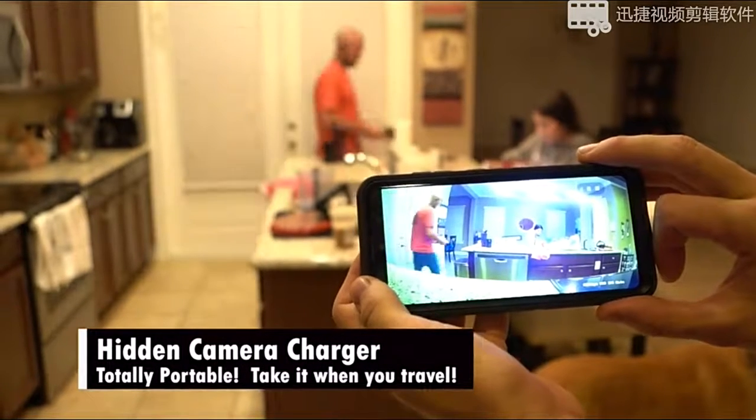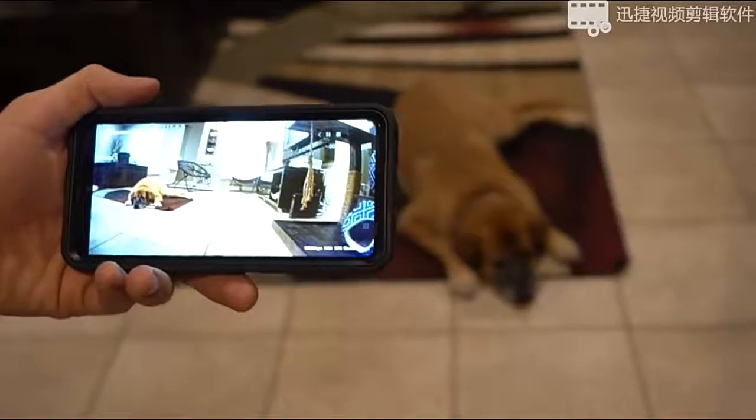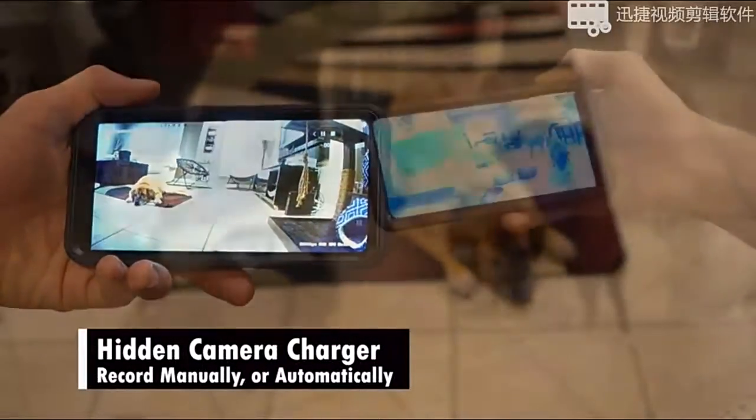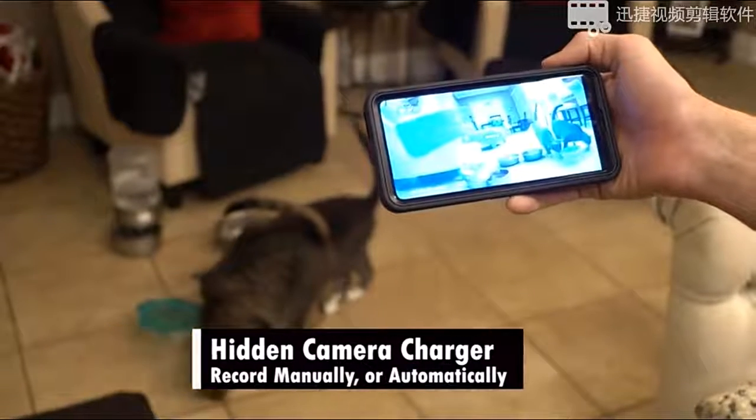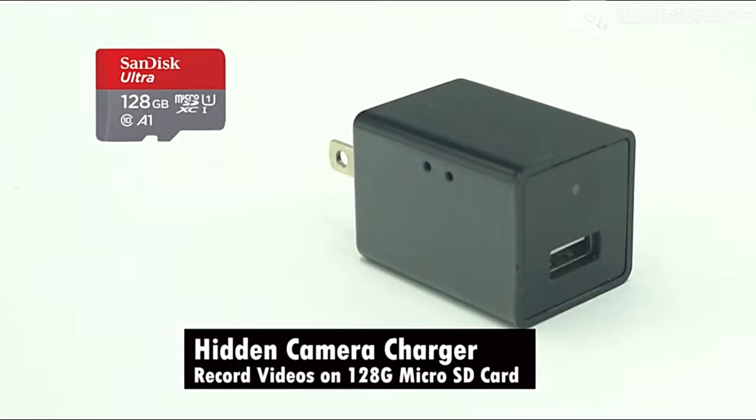This multi-purpose camera is totally portable — take it with you when you travel or on business trips. This security spy cam has two ways of recording your video: manually or automatically. To record automatically, all your videos can be stored on a micro SD card up to 128 gigs.